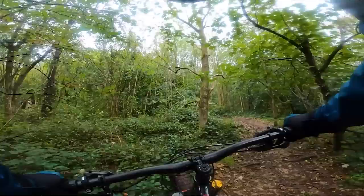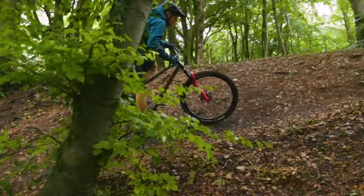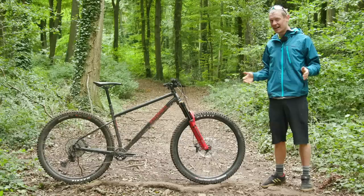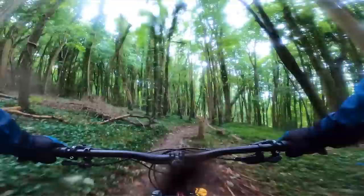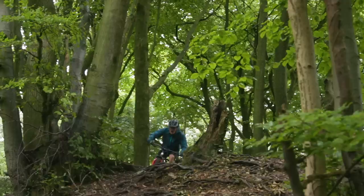Those Assegai tyres in their double-down max grip compound offer absolutely tons of grip — you'll have no excuses for slipping out. One thing to note is that the steep seat angle feels a bit odd on the flat, sitting so far over the cranks. If you're test riding from a shop, just be aware it'll feel strange on flat ground at first. On flatter trails, the weight and sluggishness from the rear tyre will dull the ride a little — it's not a bike you're going to be sprinting everywhere on, and it's perhaps not the perfect bike for more mellow trail centres.